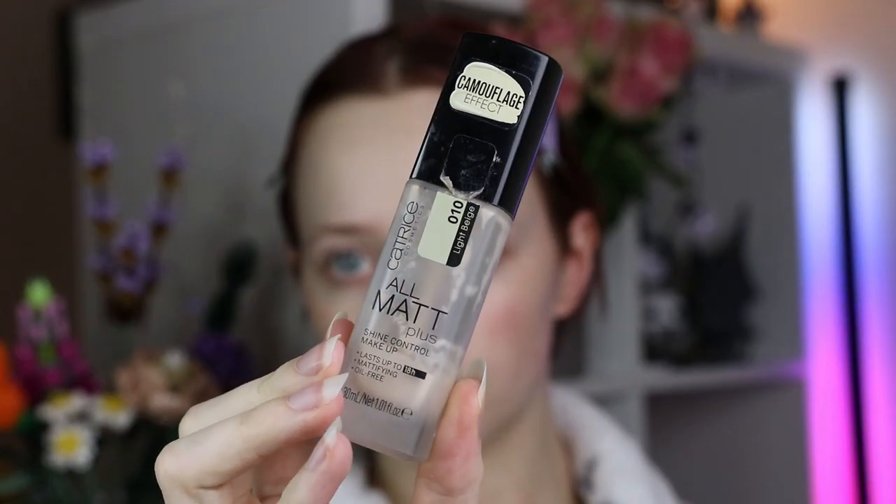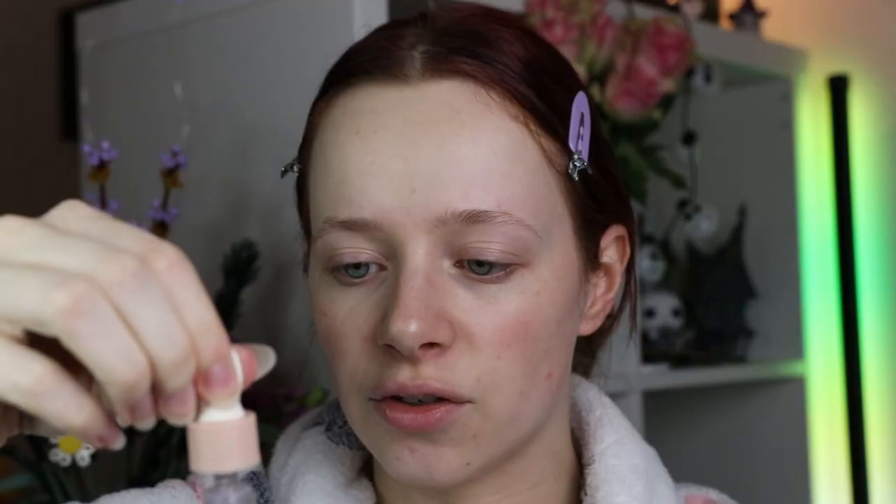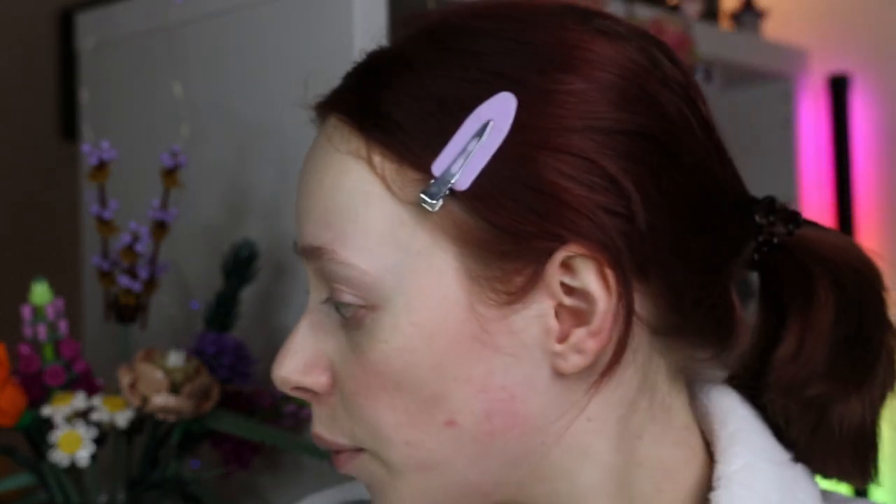We're going to speed run through the base makeup because it's not going to be that interesting, but I do want to show you what I'm using. I'm first going to apply the Essence Fix and Last Jelly Primer just to create a nice base to work with. Then I'm going to try something new — I'm grabbing my Catrice All Matte Plus Shine Control makeup and putting a tiny bit on the back of my hand, then going in with the Gruytvaart Beyond the Galaxy Oil Blend Glow Primer, which is an oil you can mix with your base, to give a nice subtle glow.